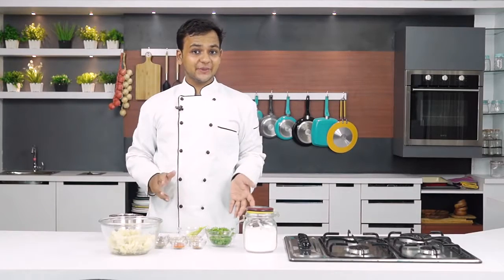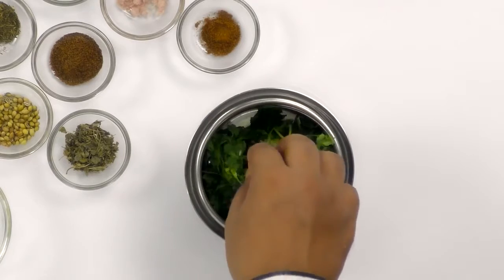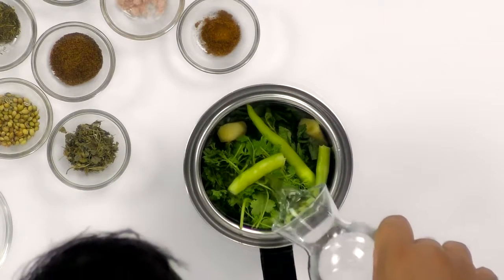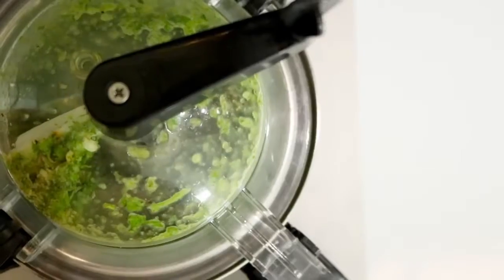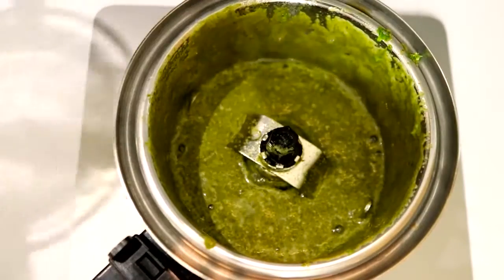Now we are going to make the masala for our samosas. For that I am going to take a little bit of mint, a little bit of coriander leaves, about 2 inches of ginger, and 2 green chillies. I am going to add in some water and blend this to a paste. A lot of you guys have asked me for the exact street style masala — one of the main steps is to make a paste of mint and coriander.